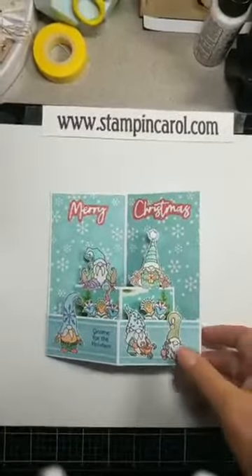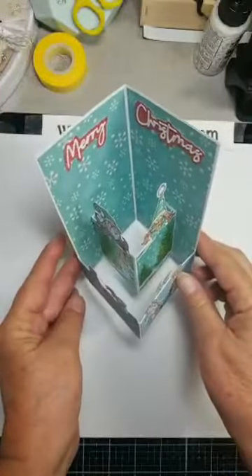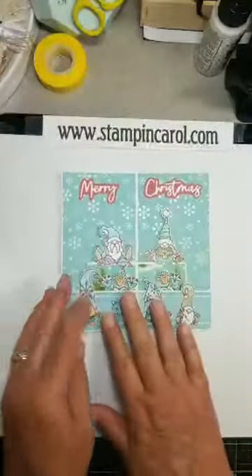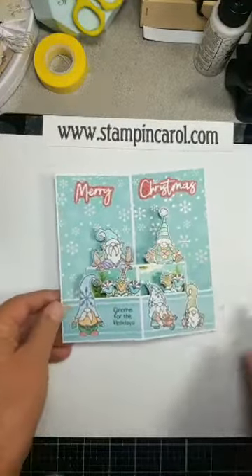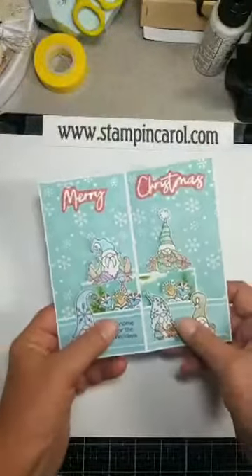This is a long video, so pay attention. Okay, so this is the card I made yesterday. Isn't that just too cool? Now tomorrow I will have a picture tutorial on this card because I took pictures as I made it. And then the card I'm making today will be on next Monday's post. So this is a balcony card.